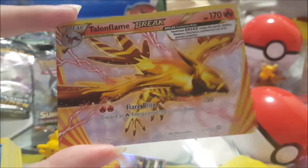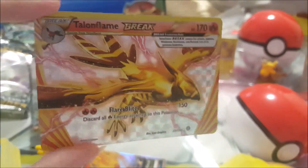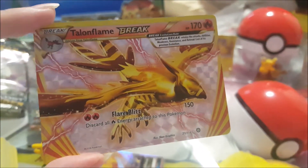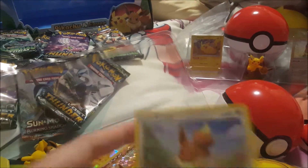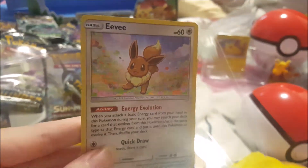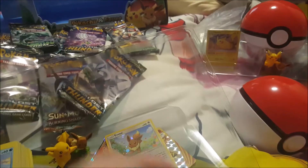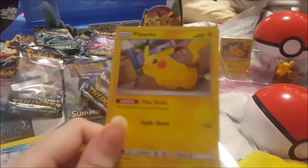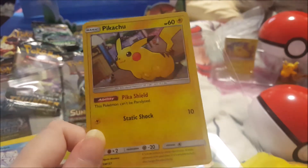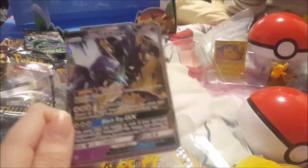A lot of other YouTubers are saying Break cards are very rare to get, so we were lucky to pull this one. It looks really nice. Then there's the Eevee promo — really cute. That's why we bought two boxes, because I wanted two of this card. And here's the Pikachu promo — really cute.